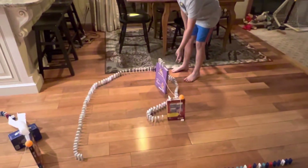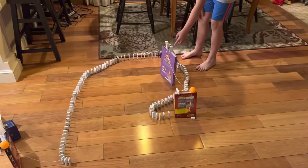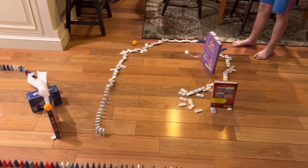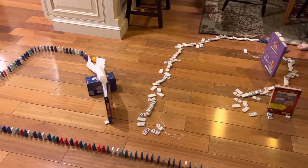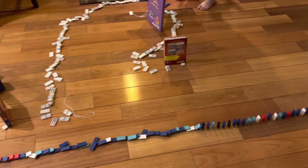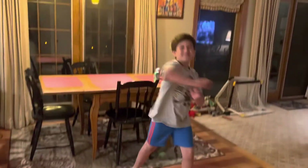Okay, let's get right into it — three, two, one, let's go!